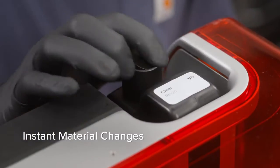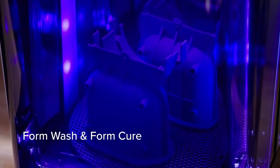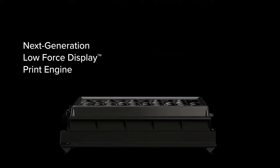With instant material changes, comprehensive software, and automated post-processing. Enter a new era of performance, built on our next generation low force display print engine.